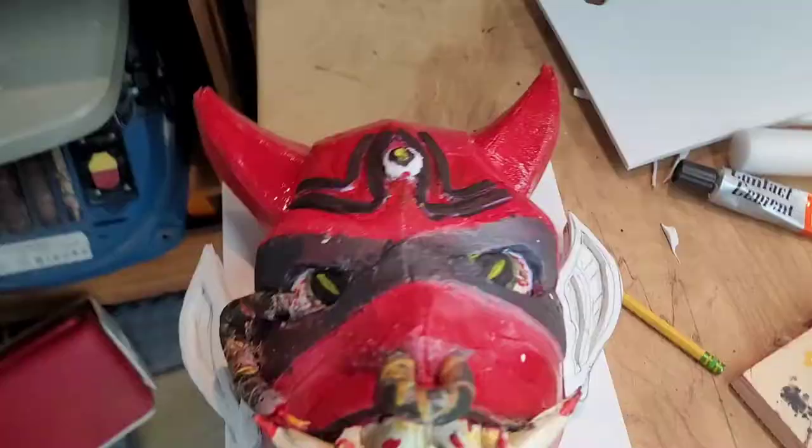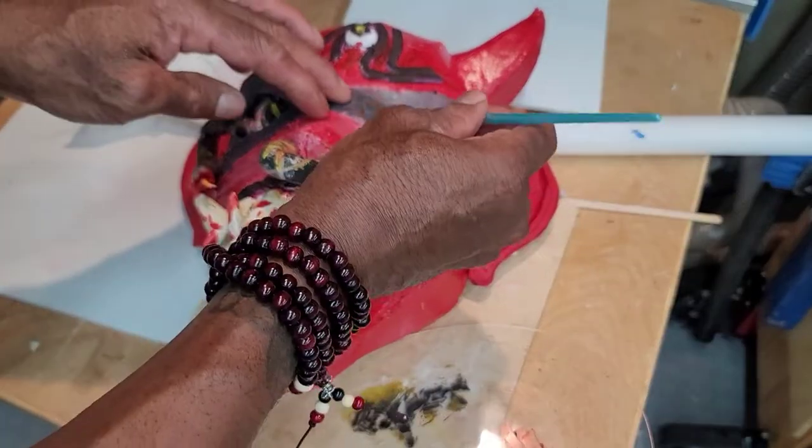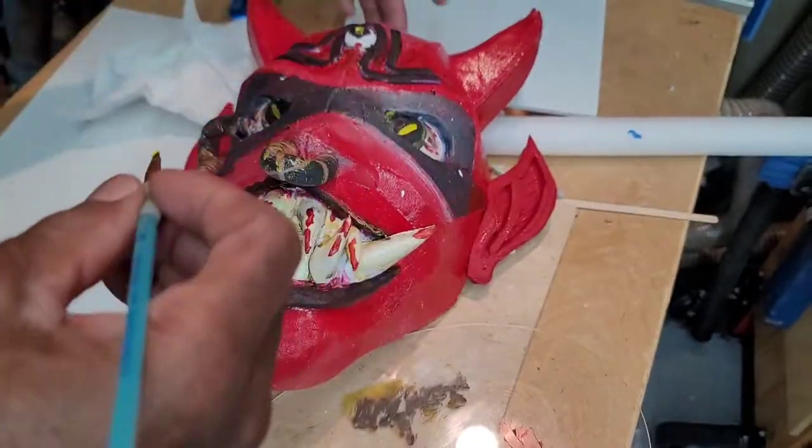After I figured they were positioned properly, I painted them and added a little detail. Just a few more touch-ups and this project is a wrap.